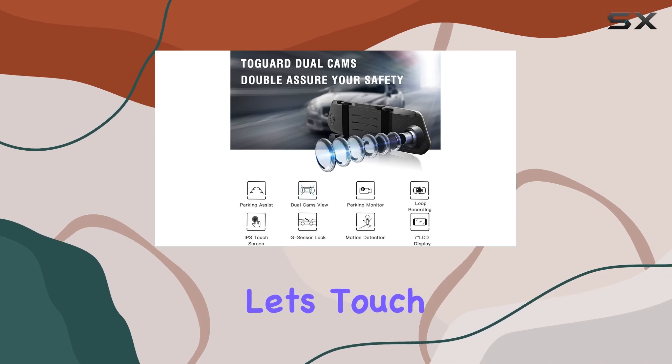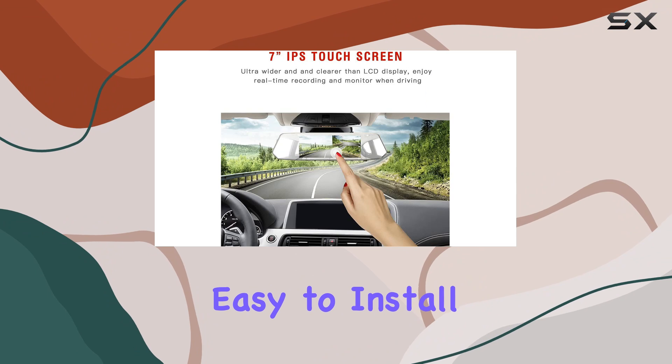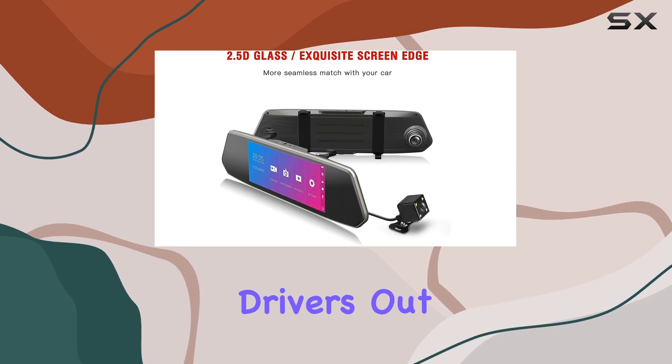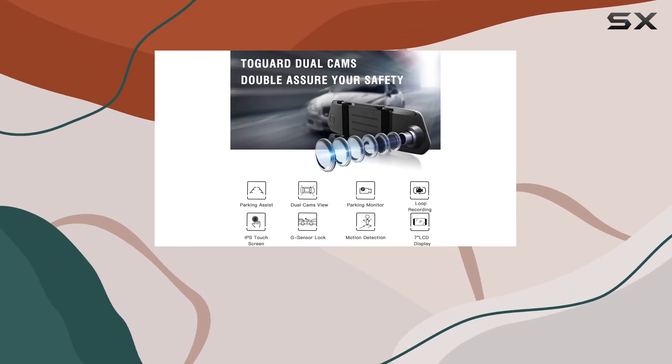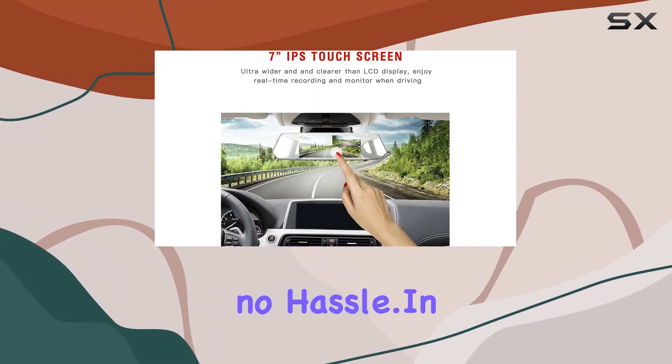Speaking of reliability, let's touch on installation. The Amdur camera is surprisingly easy to install, even for those not-so-tech-savvy drivers out there. Simply attach it to your existing rearview mirror and you're good to go. No fuss, no hassle.